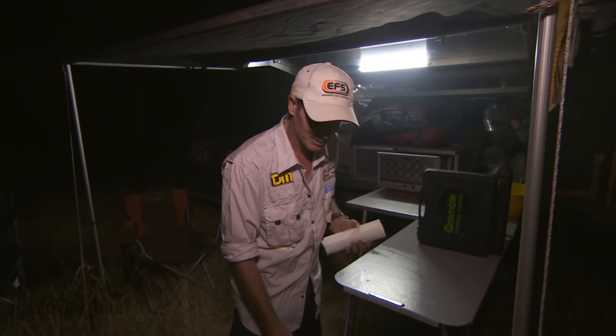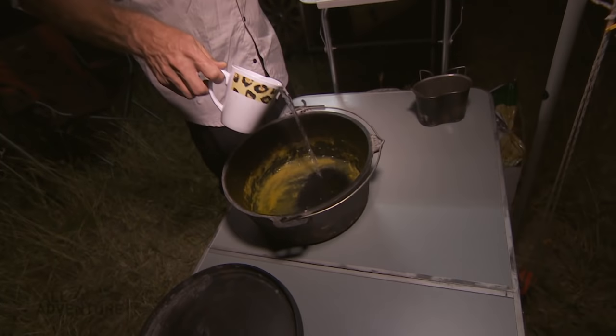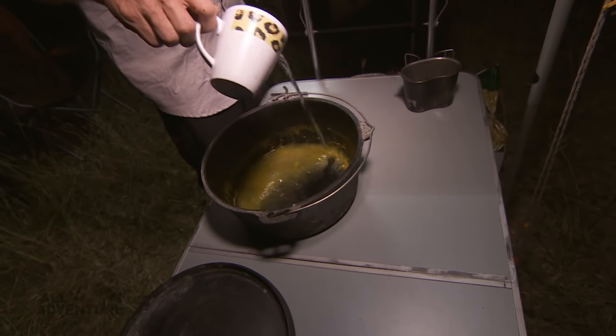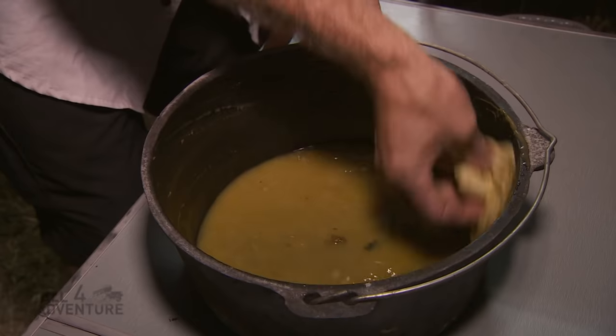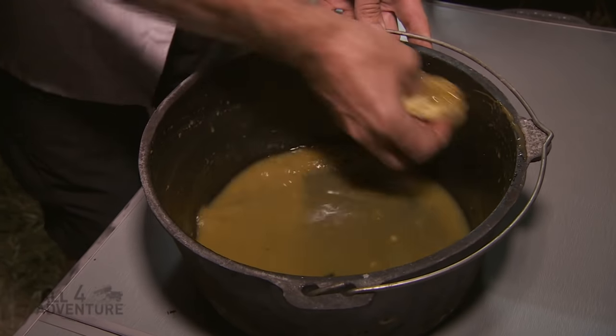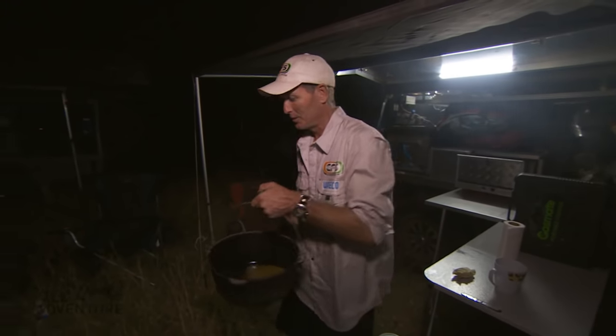So what you do is use a bit of paper towel and a bit of water. Just put a cup of water in and away you go. Basically all you want to do is wipe it out. We'll get rid of that now — just tip that out.